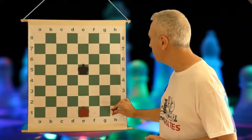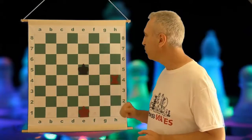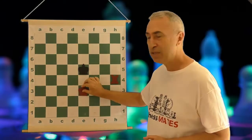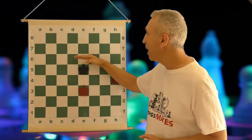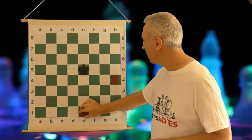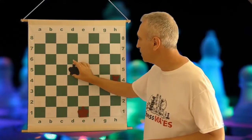You start by playing a move like this. The idea is to cut off the king and to reduce the amount of space that the king has. Then the idea will be to have the kings opposed and then give a check so that the king has to move back, and once the king completely runs out of squares we're going to deliver the checkmate. So after the first move rook to h4, it is black to move.